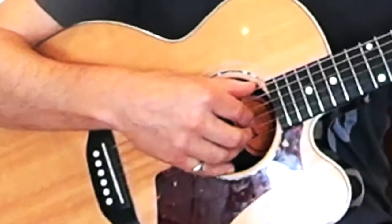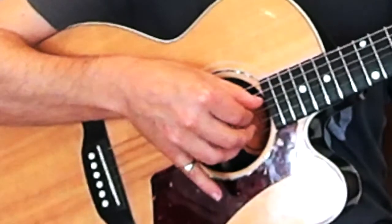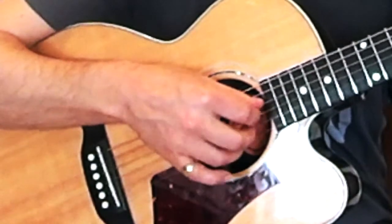For the last three strings — the thinner three — use your index finger on the third string, middle finger on the second, and ring finger on the first. So we've got: thumb, thumb, thumb, first finger, second finger, third finger.